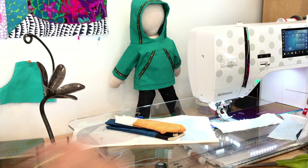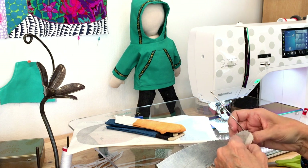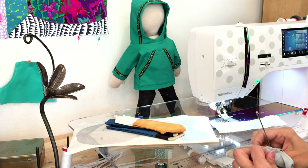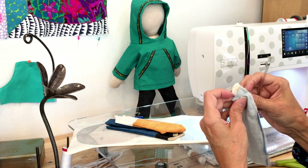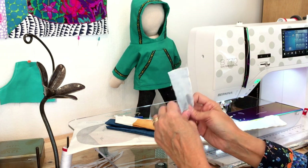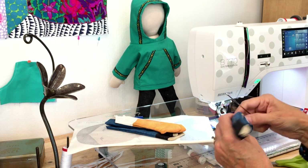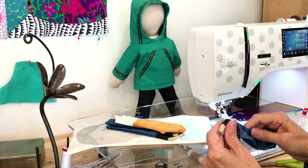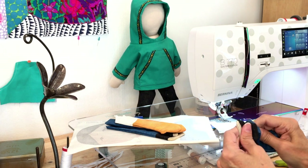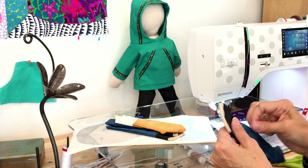Same thing with the legs — take the toe, push it through. If you can't get to it, go in through the opening. Use the bodkin to help. A smooth chopstick also works pretty well. Don't use a pencil — the pencil tip can actually puncture your fabric. The eraser side can work if it's dull and rounded, but bodkins are inexpensive, just a couple of dollars.